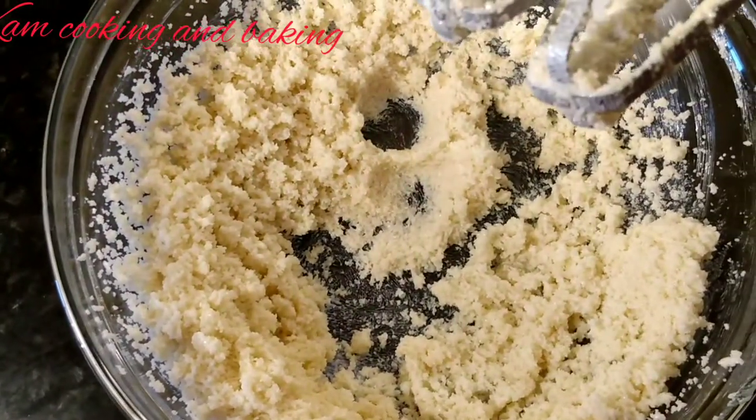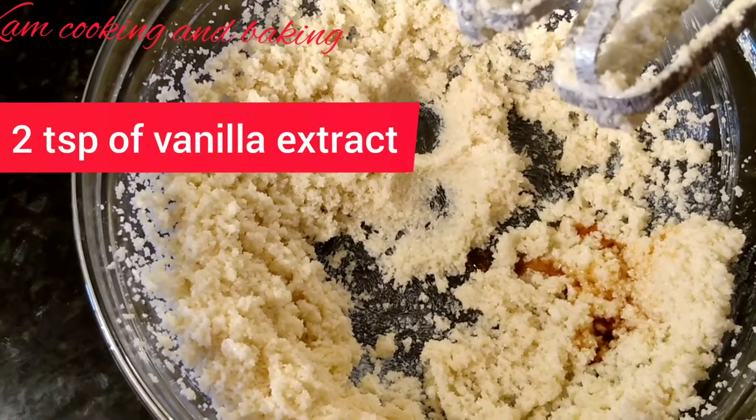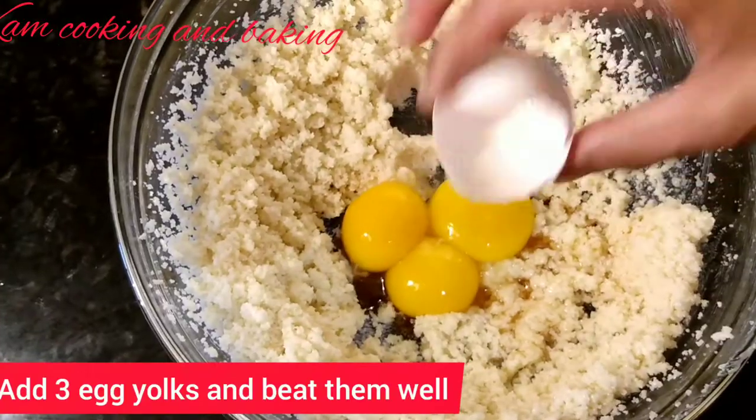Now I am adding two teaspoon of vanilla extract and three egg yolks, and beat them well.